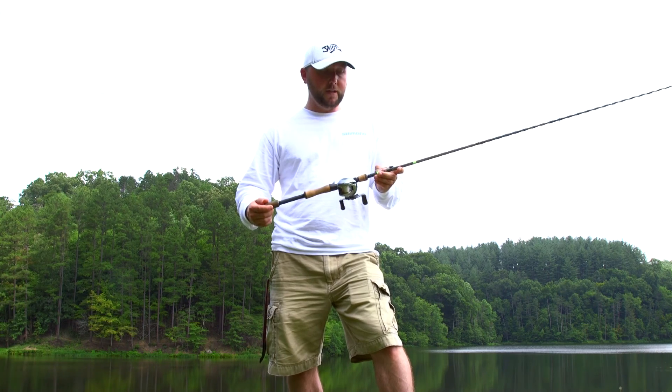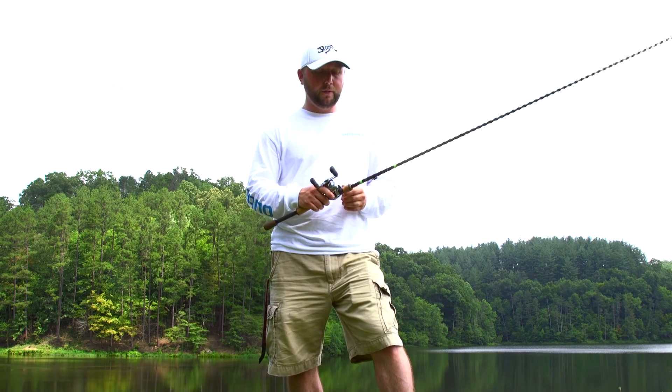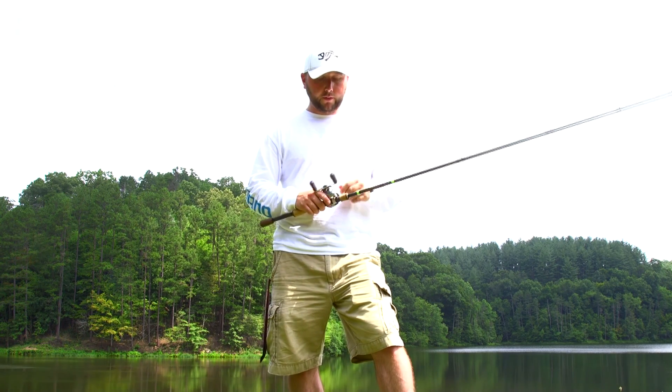This thing has exceeded my expectations by a bunch. This new Corrado — I've had it since the 2015 Bassmaster Classic, so I've had it right at a year. Let's look at some of the key features of this reel.